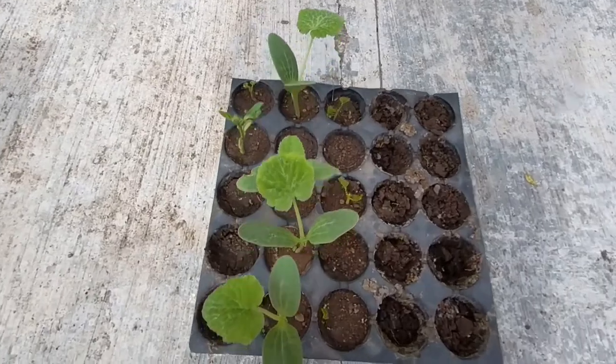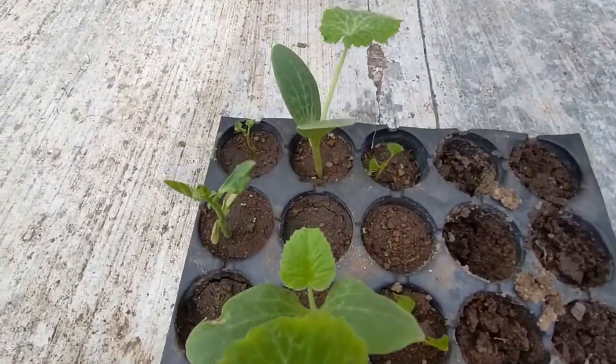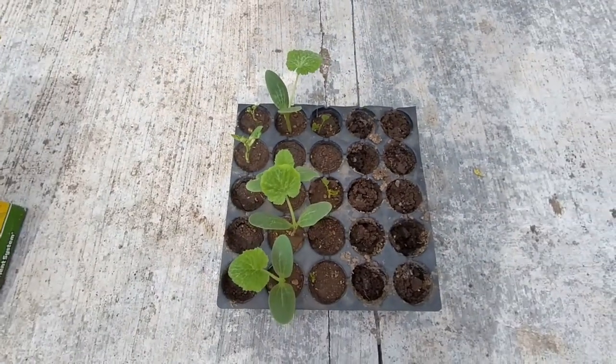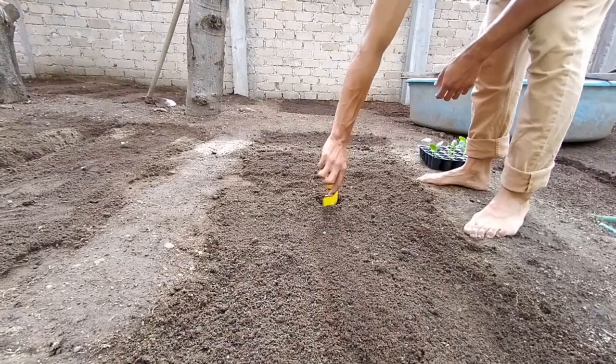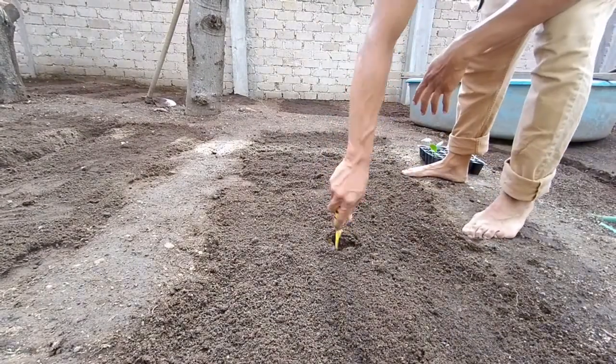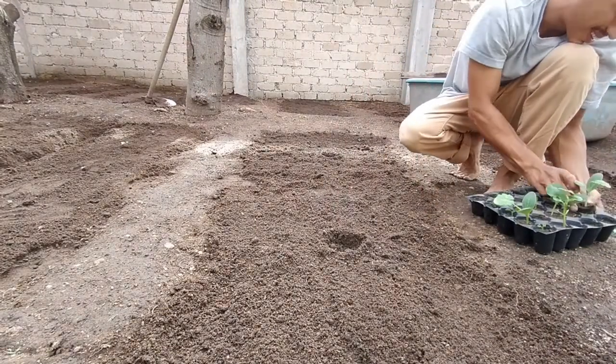Within two weeks, once the first two or three leaves have grown, I recommend beginning to transplant. At this point the seedlings will have used up most of the nutrients from the tray. When transplanting, depending on how much space you have to work with, I recommend leaving about three to four feet between seedlings to allow proper growth and to give you space to work with.